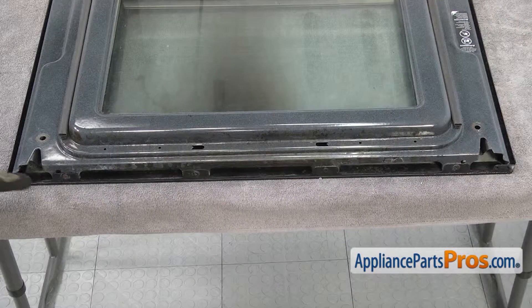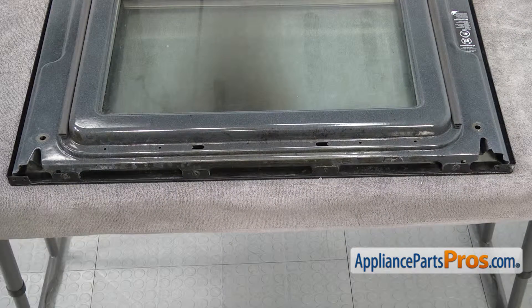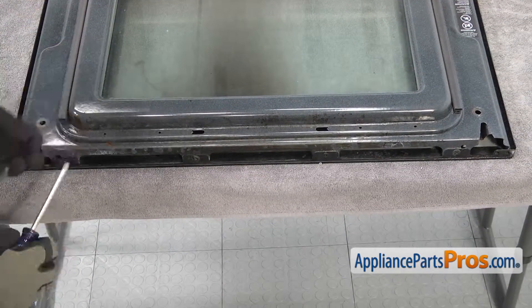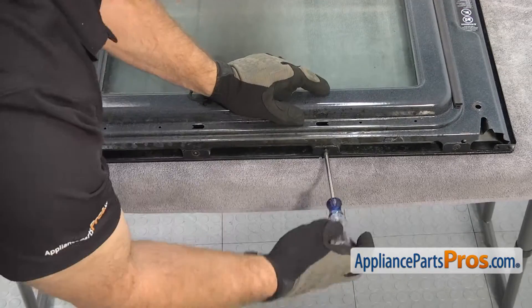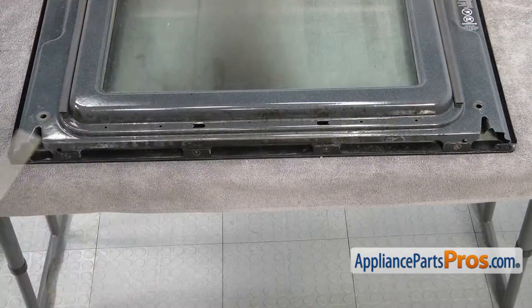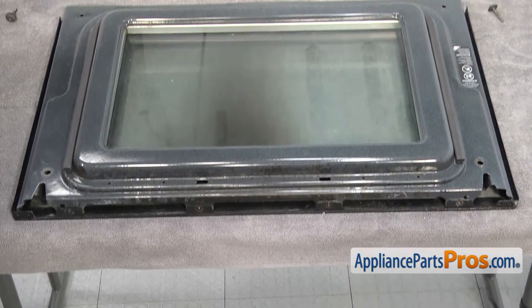Now we turn the door around — we're at the bottom of the door. There are four screws. We're going to use our Phillips screwdriver to take them out. Now that we have the screws out, we're going to separate the two halves of the door.